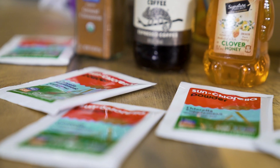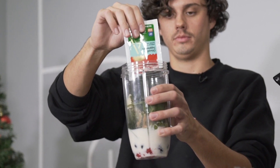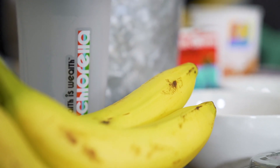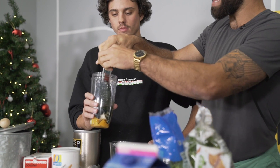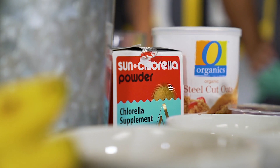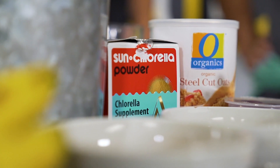Why Sun Chlorella? It's the most digestible chlorella on the market. Chlorella naturally contains a tough outer cell wall that is difficult to digest by the human body, so it needs to be processed somehow to access the nutrients inside. Sun Chlorella uses a proprietary processing method without the use of heat or chemicals that pulverizes the cell wall, making the nutrients inside much more available and digestible than a common cracked, broken, or fermented cell wall.